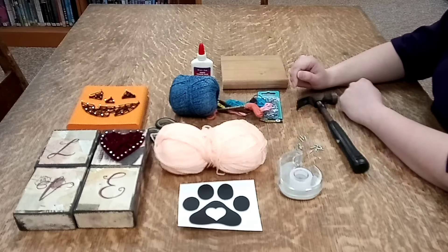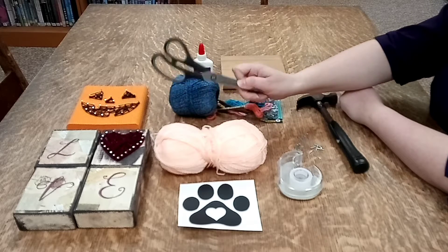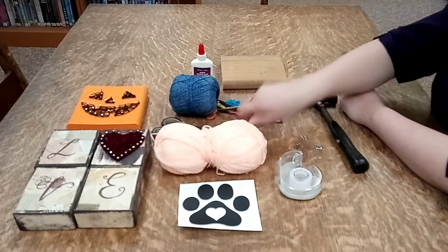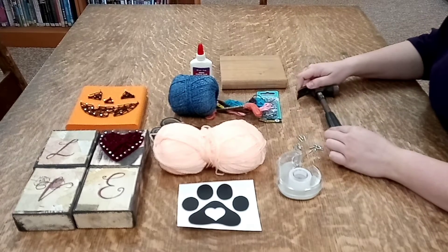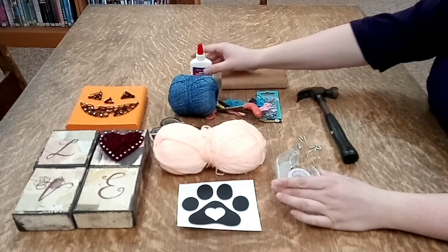Whatever you have on hand you can use. Then you're also going to need a pair of scissors to cut the string, a hammer to nail in the nails, a bit of tape, and a bit of glue.